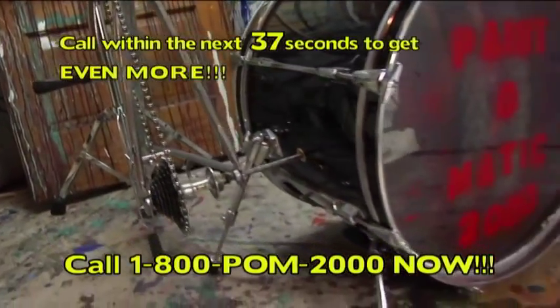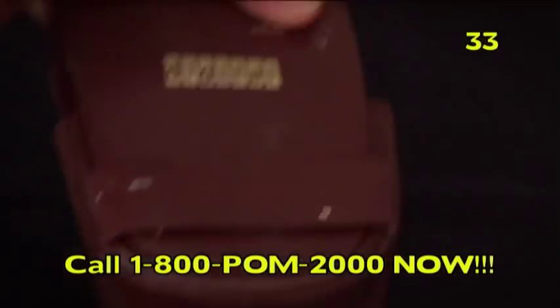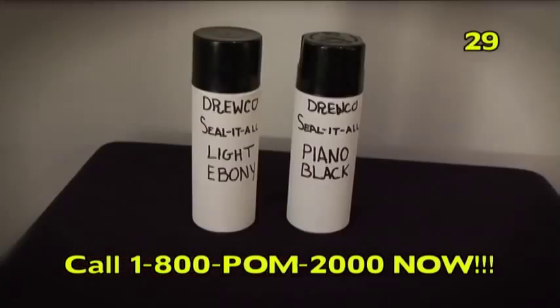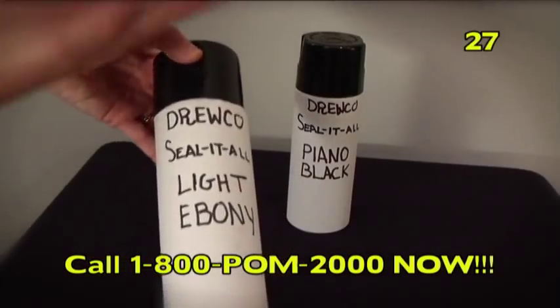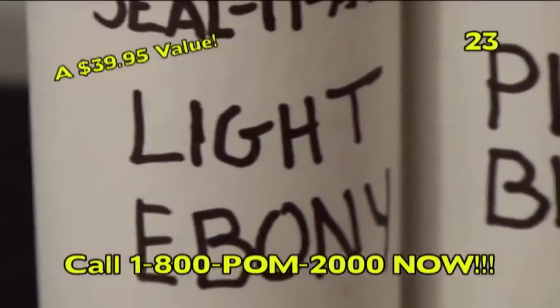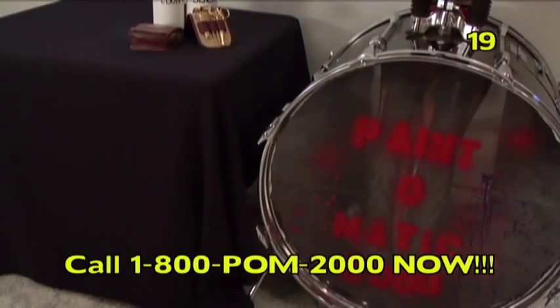That's crazy! But you know what's really crazy? If you call within the next 37 seconds, we'll throw in these quality items! A fabulous men's grooming set, regularly a $39.95 value! And two cans of Druco Seal-It-All, also a $39.95 value! In your choice of Piano Black or Light Ebony! Yours free with the order of the POM 2000 HS today!